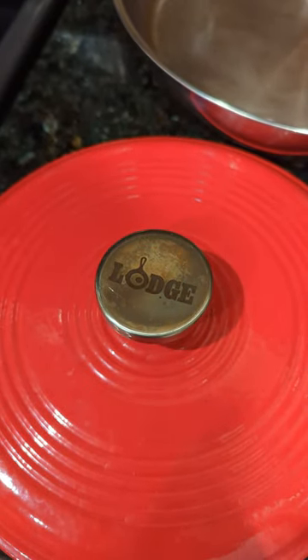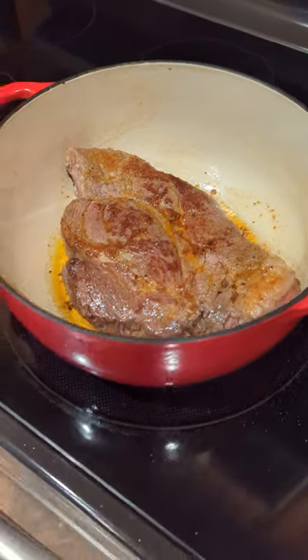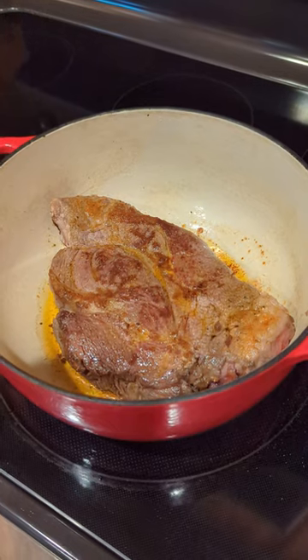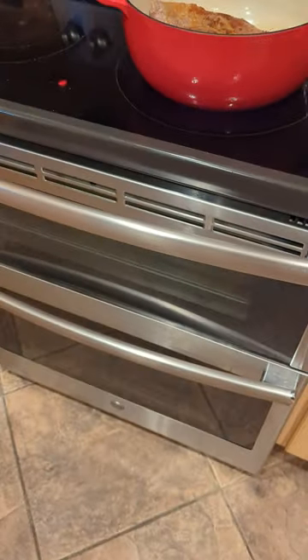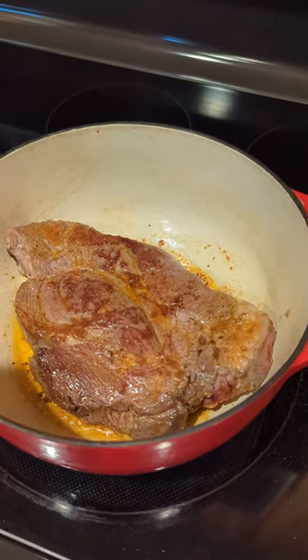The nice thing about this Lodge Dutch oven pot is that you can sear the meat in the pot right here on the stovetop, and then you can add the rest of the ingredients for your roast into the pot and bake the whole thing in the oven. This thing's pretty nice — and oh man, that sure does smell good.